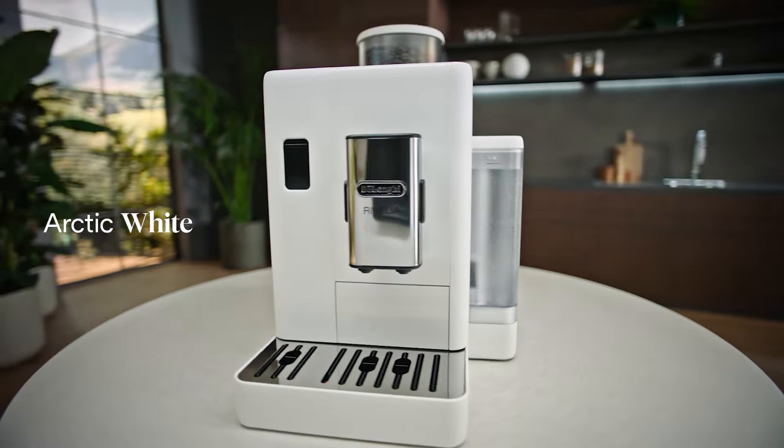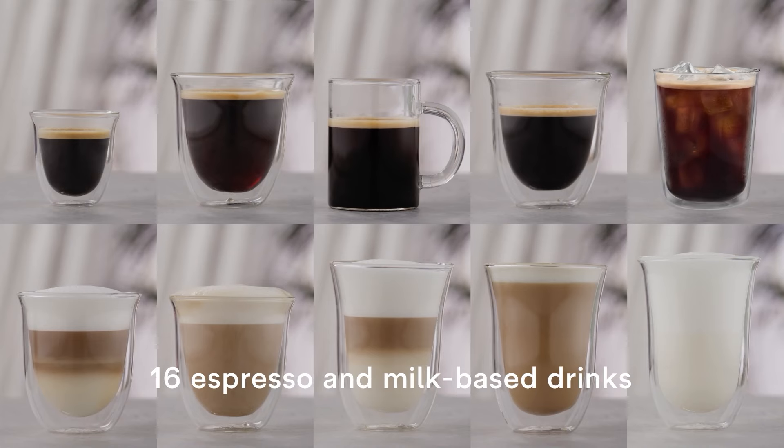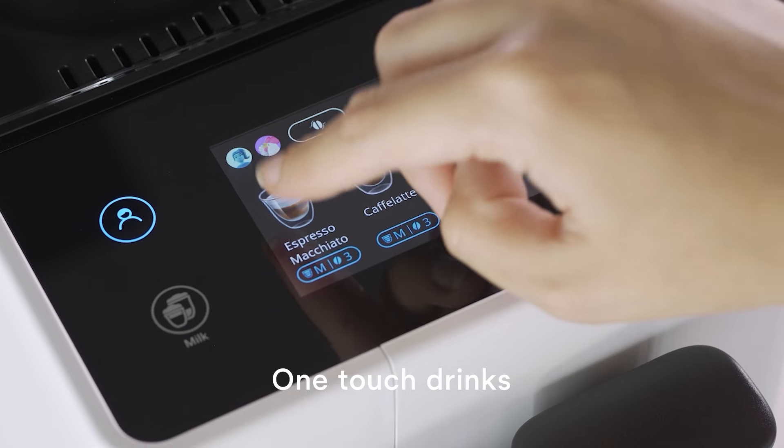There are three colours to choose from which can match any kitchen style. Using the 3.5 inch full colour touch screen, you can swipe through 16 different customisable drink recipes for whatever you're vibing. In only a few taps it freshly grinds your beans, saving you the stress of tamping and dialing in your grind settings.